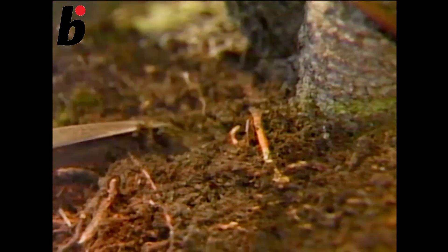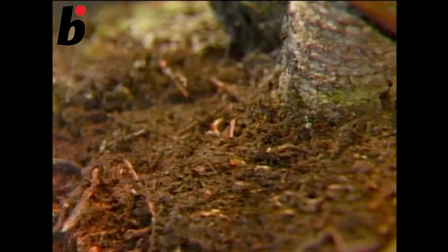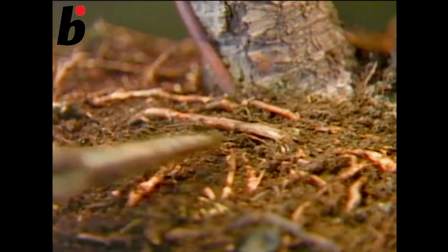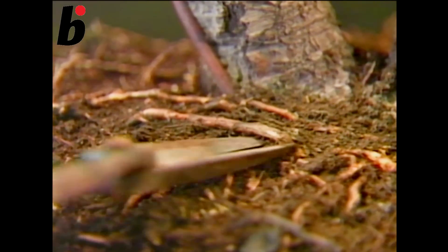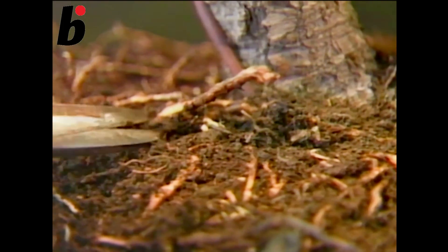This is one of the most important elements in bonsai. Get rid of unnecessary upper roots. It is good if the roots can grow in a radiating pattern. We want to have the root system grow in this way, and so it is necessary to eliminate the ones that get in the way.